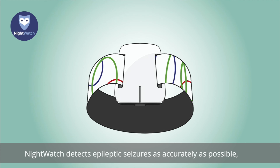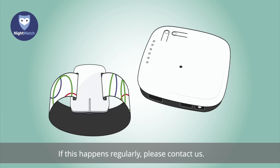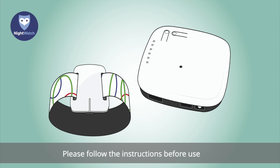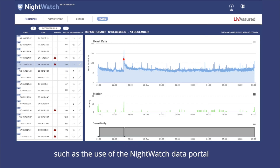Nightwatch detects epileptic seizures as accurately as possible, but it could possibly miss potential seizures. In addition, Nightwatch might sound an alert even when no epileptic seizure is taking place — if this happens regularly, please contact us, as often only a few minor hints and tips are needed to find a resolution. If you have any questions about using Nightwatch, please contact our help desk or visit our website. Our website also offers additional information on other features of Nightwatch, such as the Nightwatch Data Portal, which can be used to view the Nightwatch measurement data.